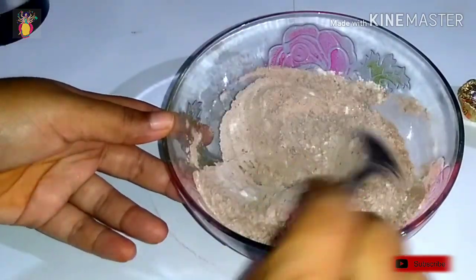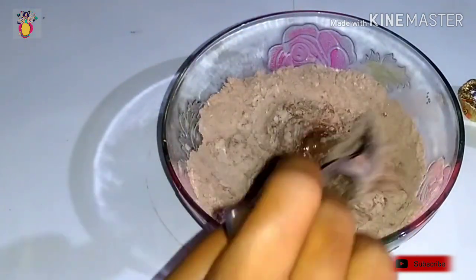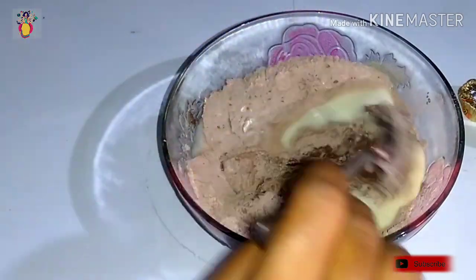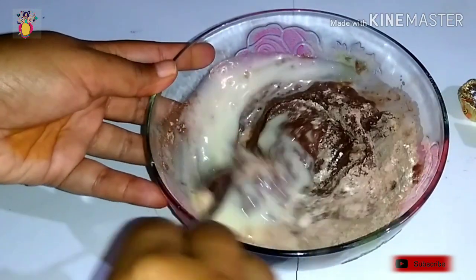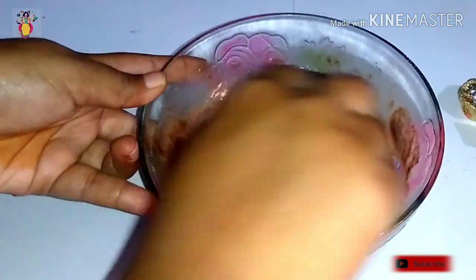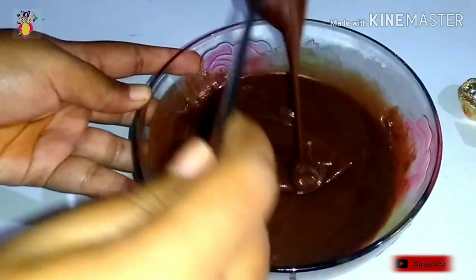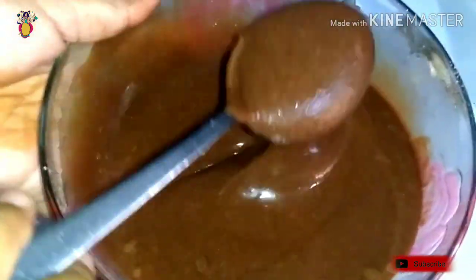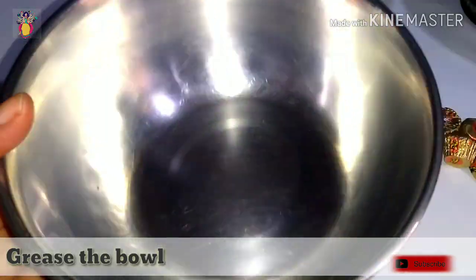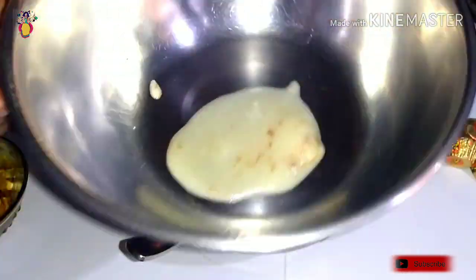Now we are ready to prepare the chocolate cuttori cake batter. Let's check the consistency — if you have done the measurements correctly, it will be perfect. Try it and let me know in the comments.